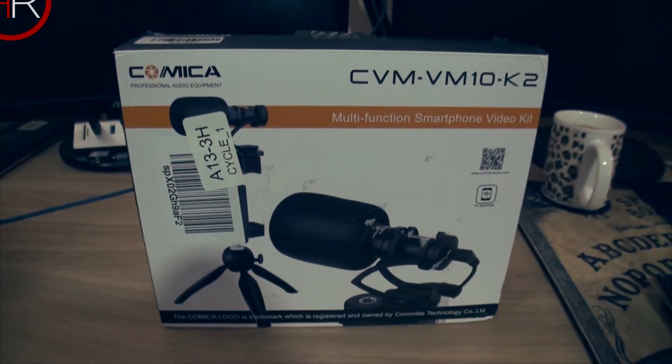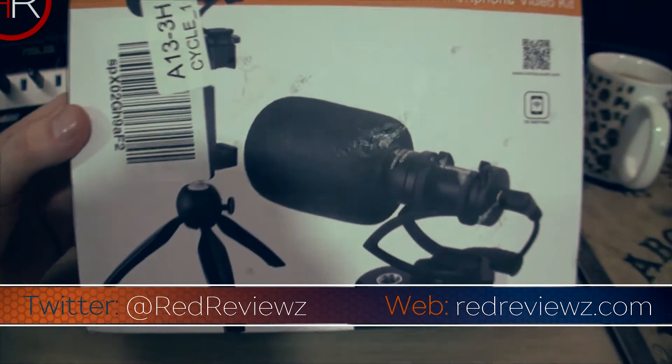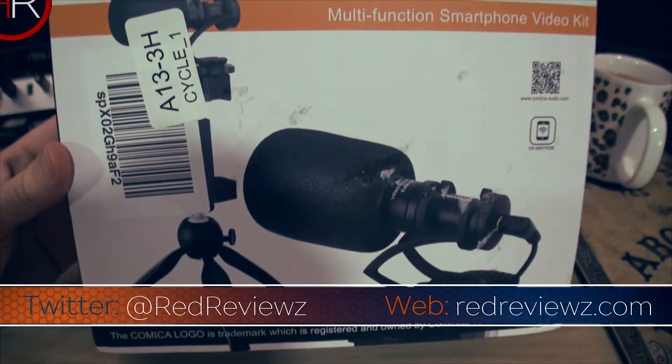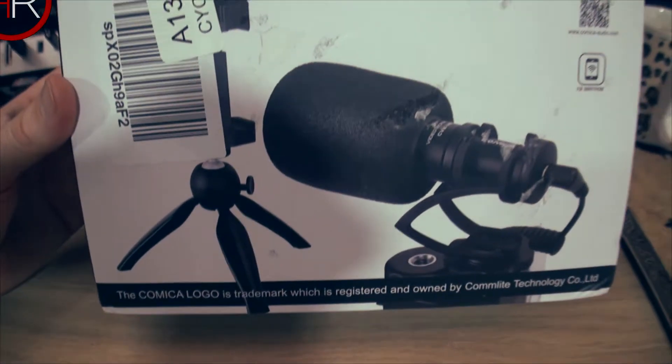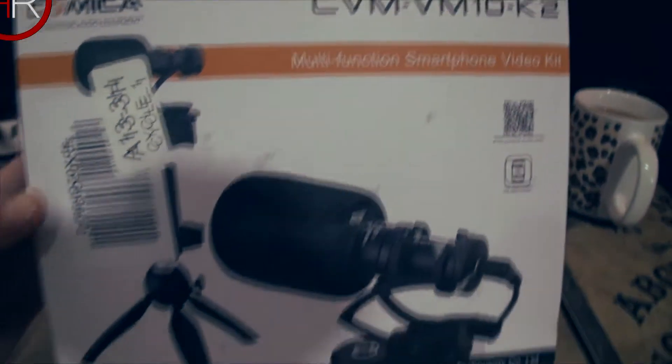Comica CVM VM10K2. This is a video system, a mic system, a tripod and clamp for your smartphone. They're calling it a multifunction smartphone video kit.